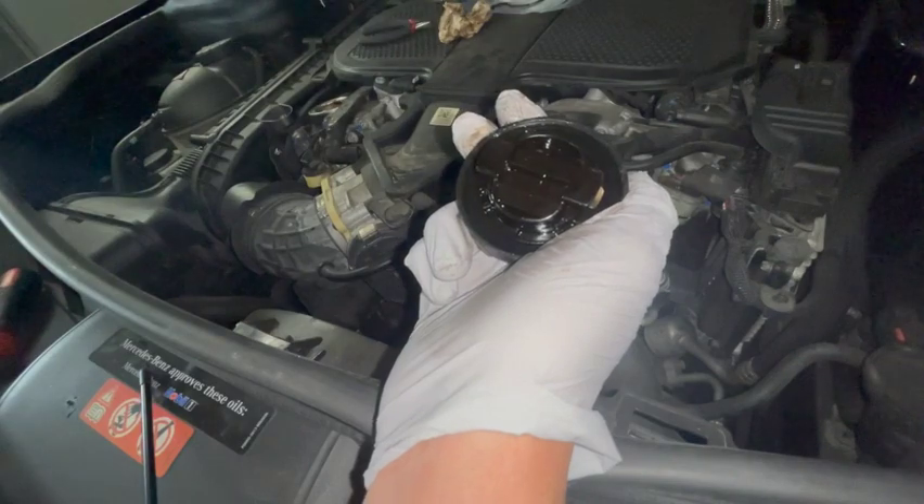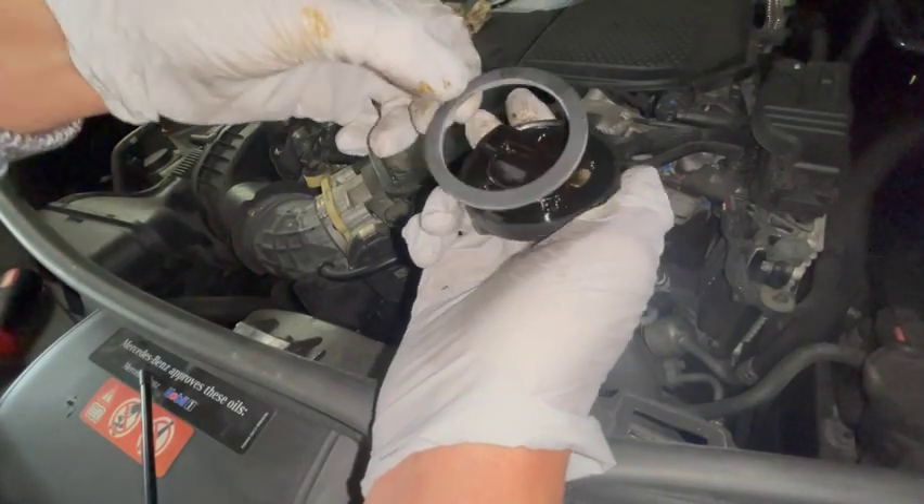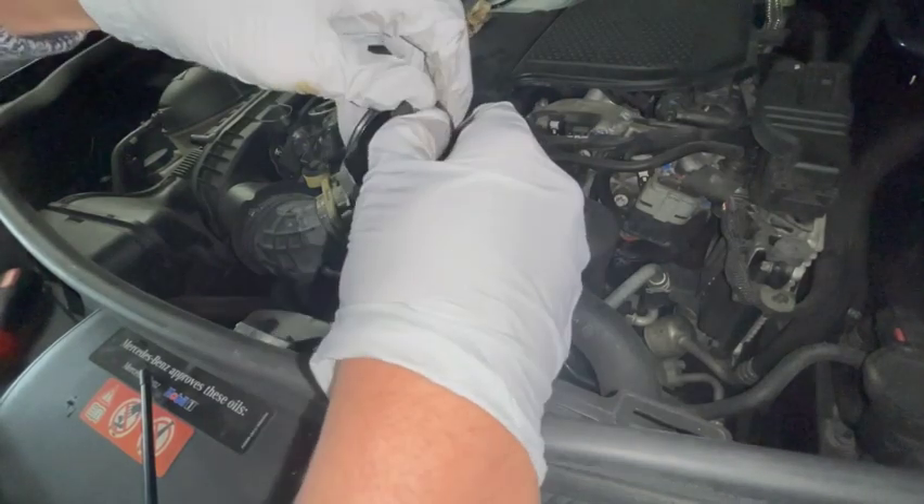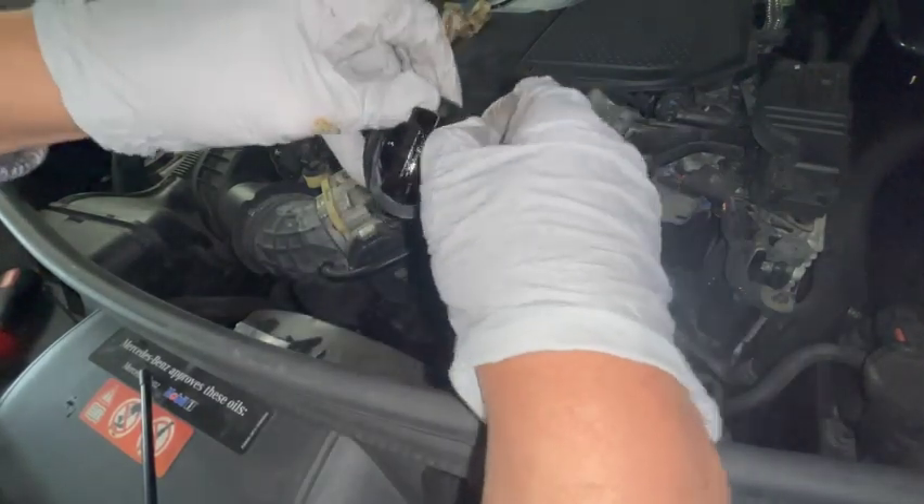Then you'll get your new one and just walk it around with your finger so it seats all the way.